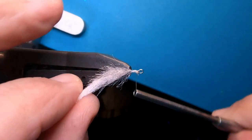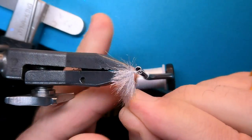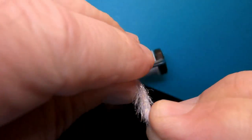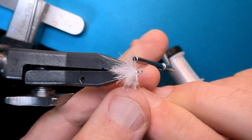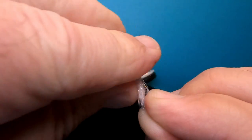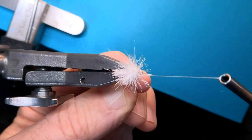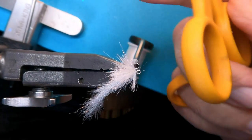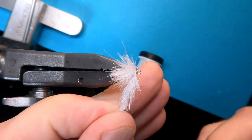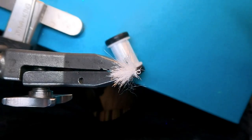The idea here is just to pack as much of this brush in as possible. There's one wrap, two — going right next to each independent wrap — three, and we're gonna get four in there. Four is great. Coming behind once, twice — bring those materials back — wrap two times in front. Grab a pair of junk scissors; I marked mine with an X so I know. Now I'm just gonna clip that brush right off.